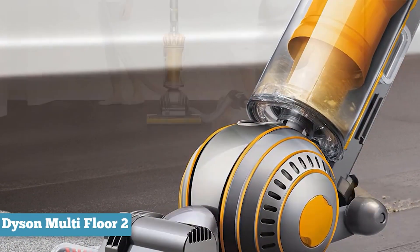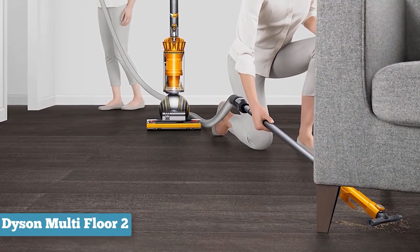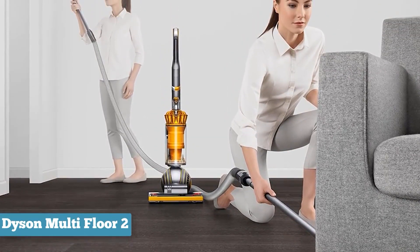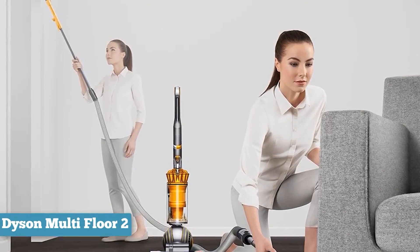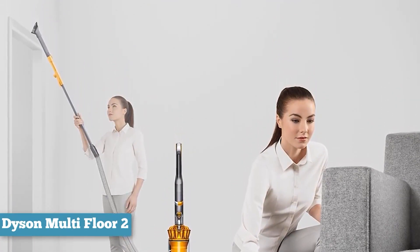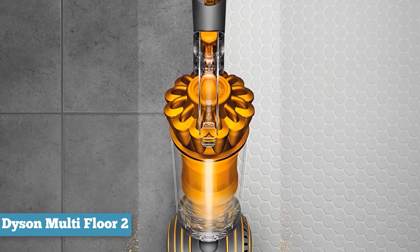The Dyson is equipped with a 3.2-liter bin, which easily empties with the press of a button, with no need to touch the dirt. The vacuum is certified by the Asthma and Allergy Foundation of America, though since it is bagless, you are temporarily exposed to dirt, dust, and allergens when emptying the bin.